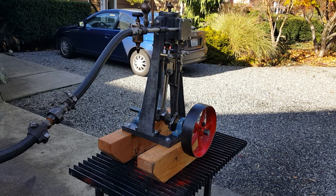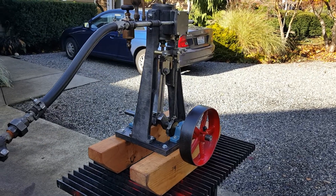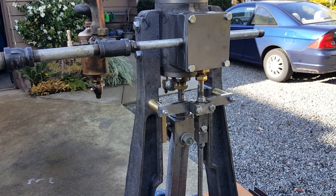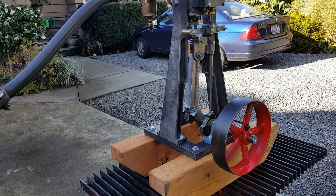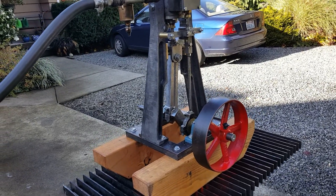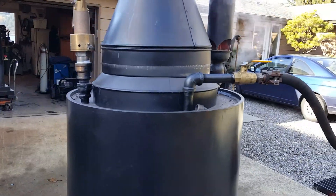Here's another steam engine — 3-inch bore, 3-inch stroke, 26 inches high at the top of the engine, just the engine alone. It has a 10-inch flywheel on it, and I'm just running it off of one of my boilers.